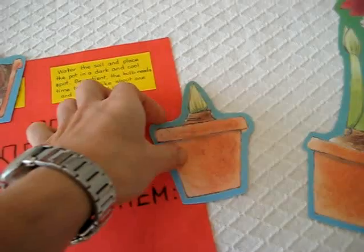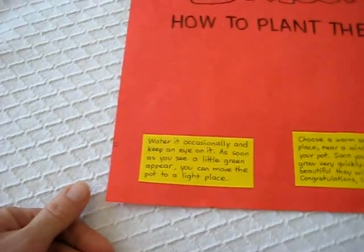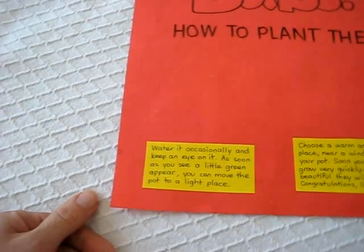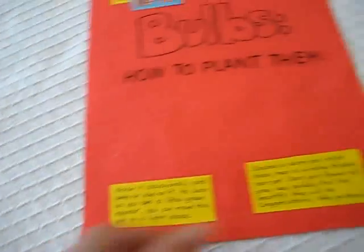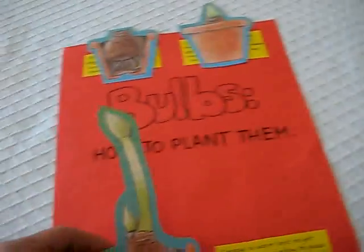So here comes the next one. Water it occasionally and keep an eye on it. As soon as you see a little green appear, you can move the pot to a light place. Here comes the little green shoot.